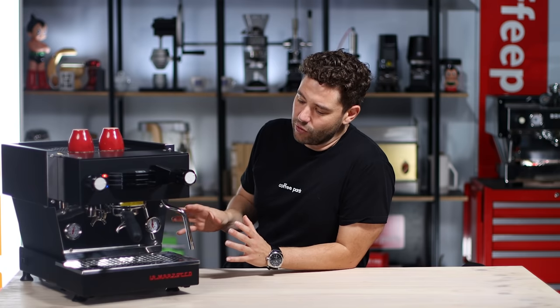This machine, like many at this price point, does have an app. You can control turning on and off, temperature, how many shots it's had, etc. The apps are a whole different video, but just know it is available. The early models from 2015, 2016, and 2017 didn't have an app — it came later down the track — but you can retrofit it to the machine.